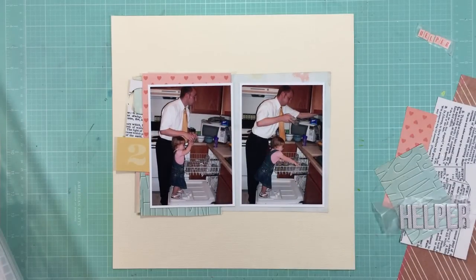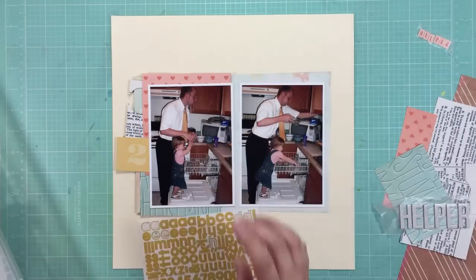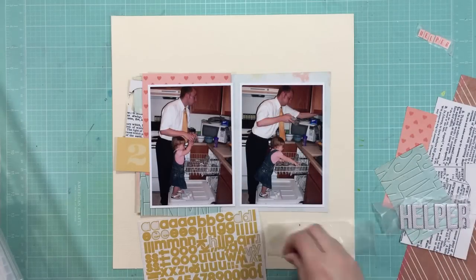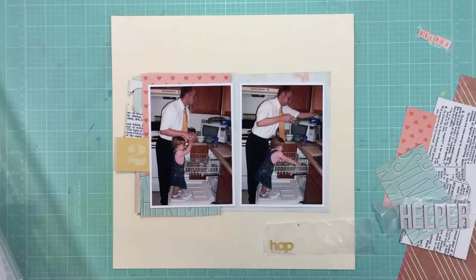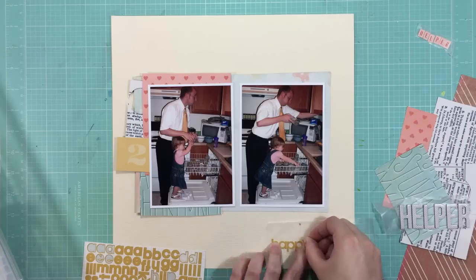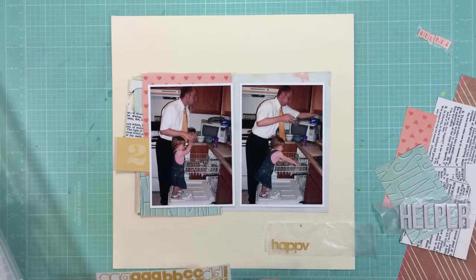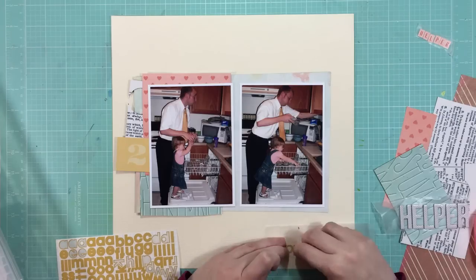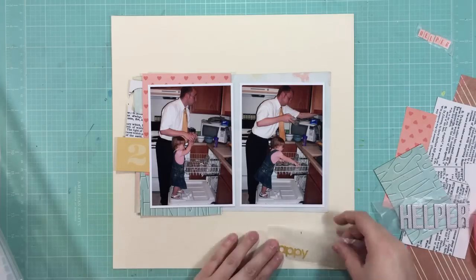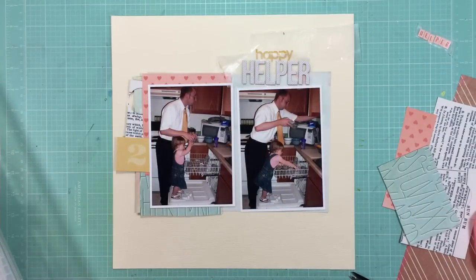I almost always use a white background, so this is a little bit different for me, but I'm liking the way it looks. Now I'm going to see what I can use for the word 'happy' — and the 'helper' that I have sitting off to the right with those white polka dot stickers. So I'm using the little yellow letter stickers that came from one of the Simple Stories sticker sheets — that's a 12x12 sticker sheet. I didn't have a Y, so I just made one out of a V, and then I cut a little tail off of a K. And it works fine.